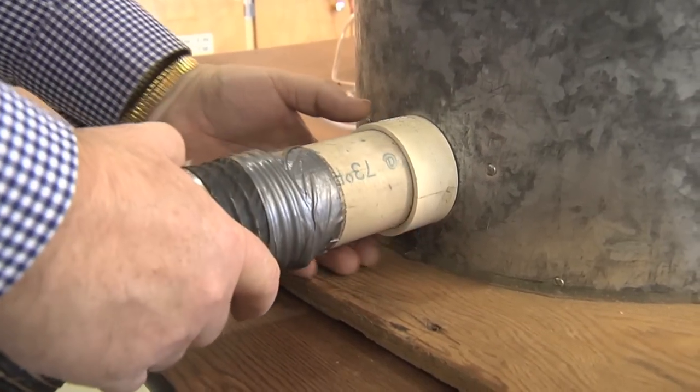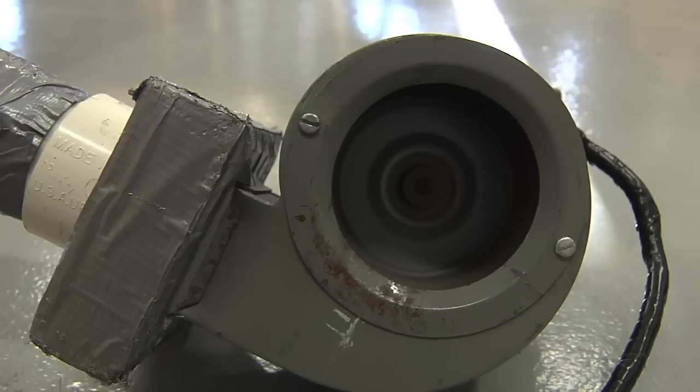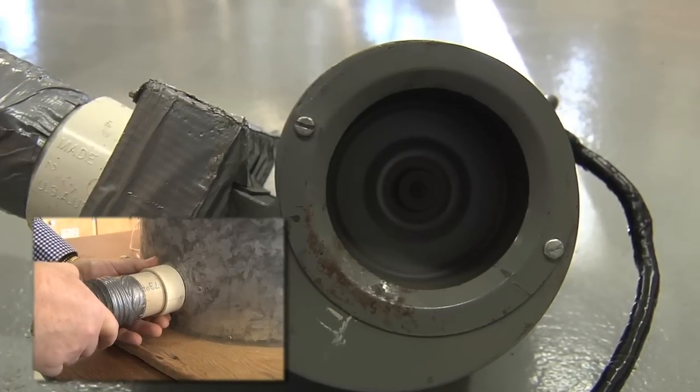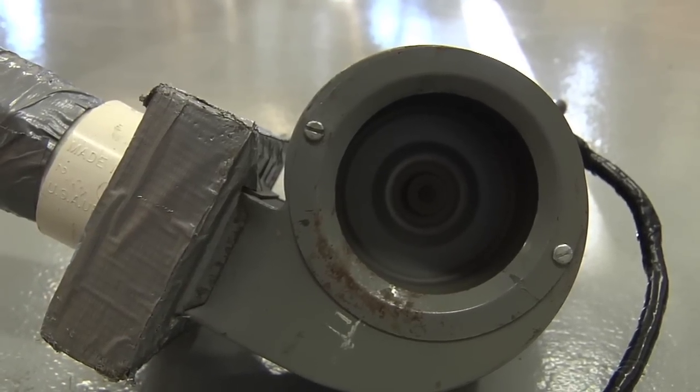If we listen to the fan, we can hear the airflow resistance. I'll unhook the tube from the bin — and notice the noise changes. Back onto the bin we hear the noise; remove the duct again and it's quiet. Part of the reason is that we have exceeded that fan's capability. What we were hearing was air actually coming back out of the fan — it wasn't able to develop enough pressure to push air into the bin. In essence, it's spinning its wheels, churning the air, some feeding back out of the bin. That's why we saw a slight reduction in static pressure: the fan had exceeded its capability and wasn't developing as much pressure underneath the floor.